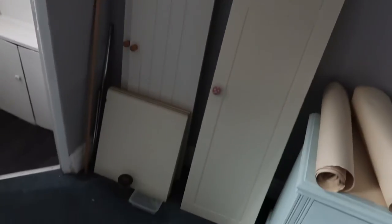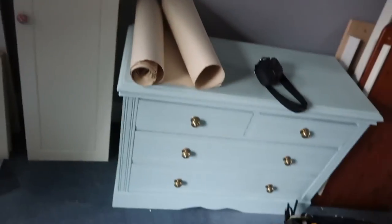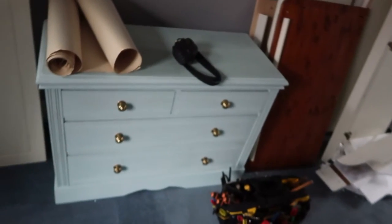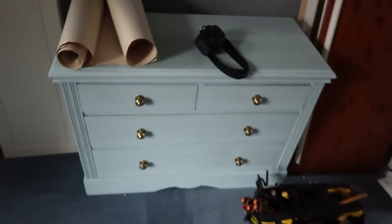This chest of drawers is over 100 years old. You may think it doesn't look like 100 years old, but we sanded it, planed it, filled it in, and painted it this duck egg blue-green aqua colour. We've actually made a 110-year-old chest of drawers usable again — given it a new lease of life. It looks amazing, doesn't it?